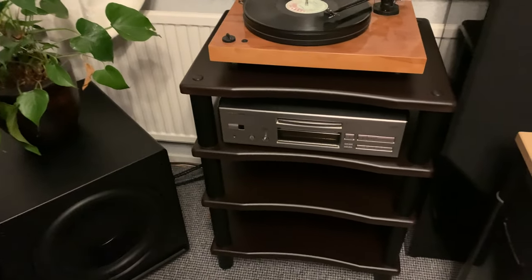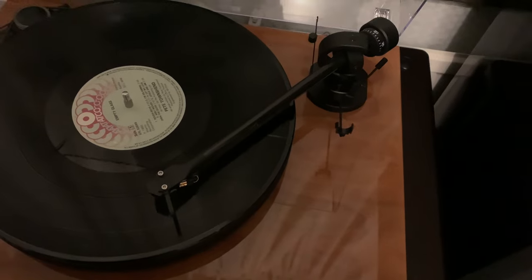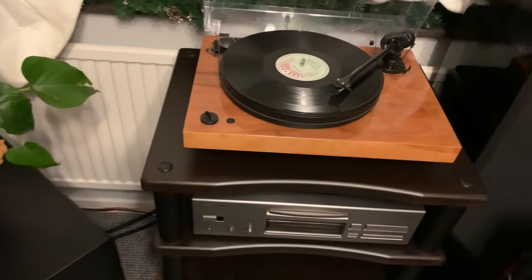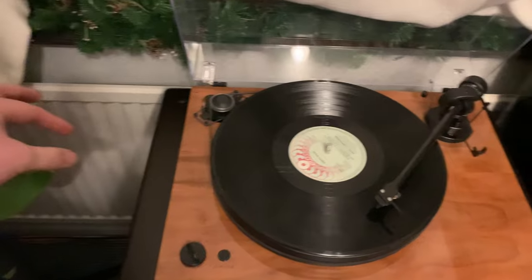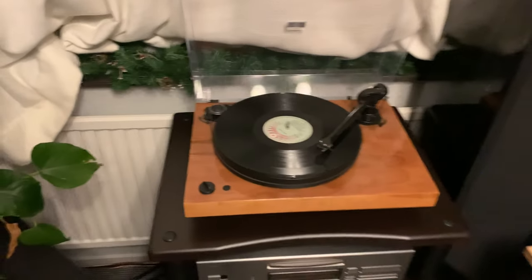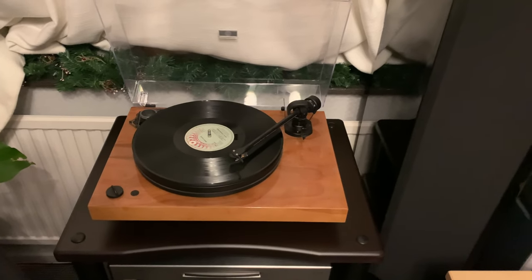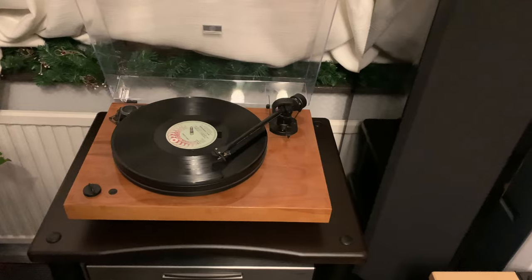I'm not using the reinforced shelf for amplifiers — I'm going to use it for my turntable. Now I can finally stand and work at my turntable, which is nice. I'm actually thinking about getting one of those cheap IKEA lamps for the record player, as it's really handy.